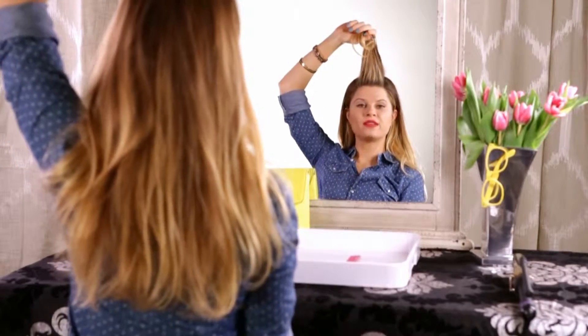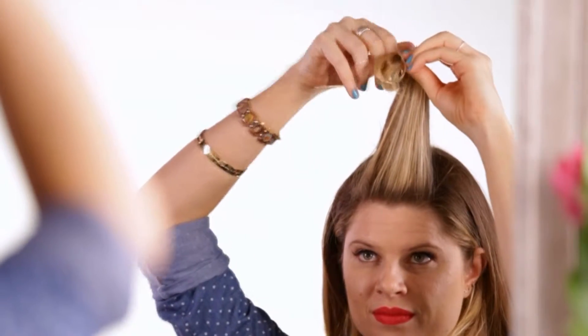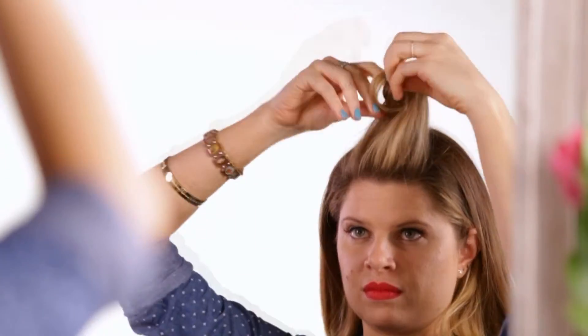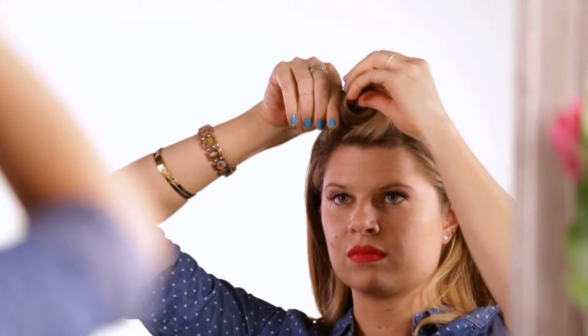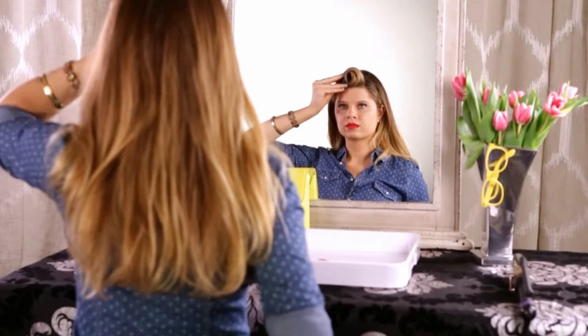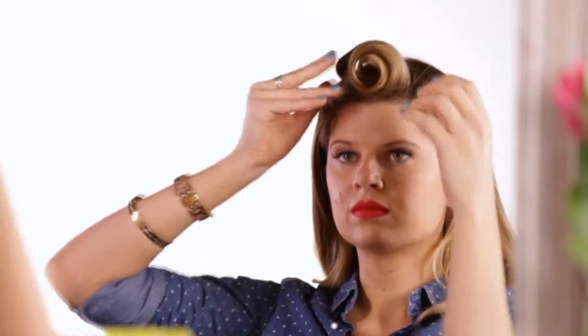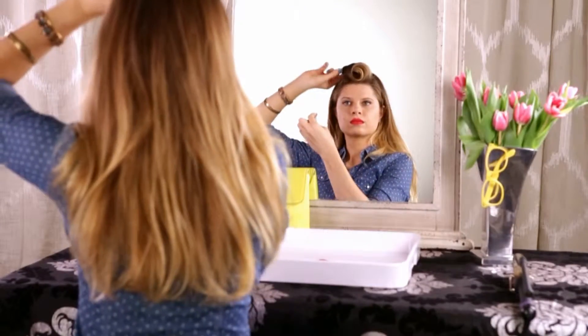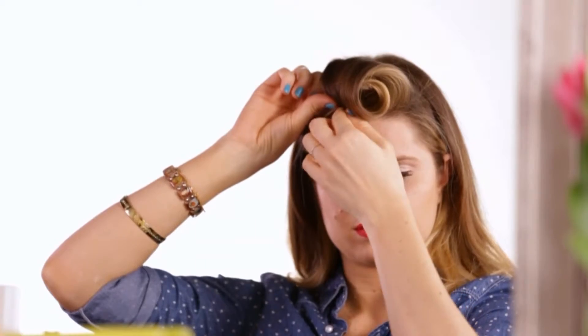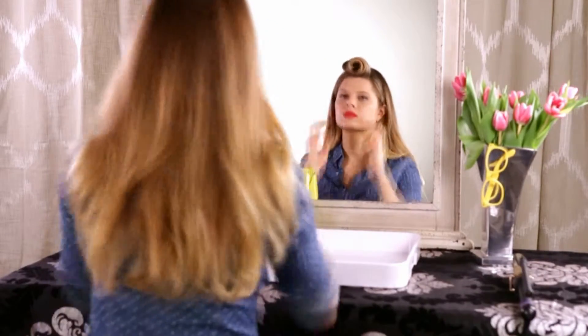Now I'm just going to roll it down so I have a little swirl and pin in place. I like to finish up with a ponytail.